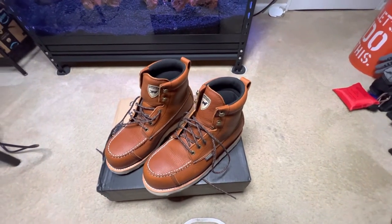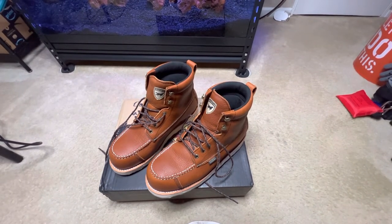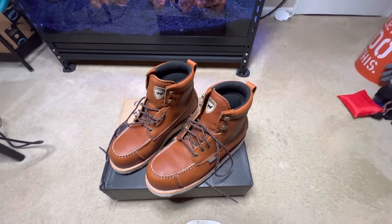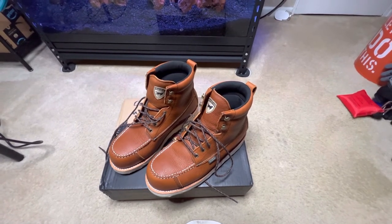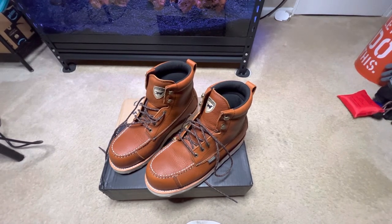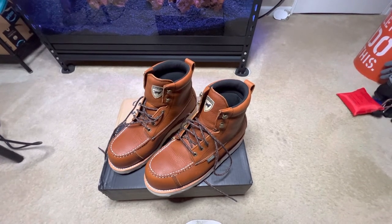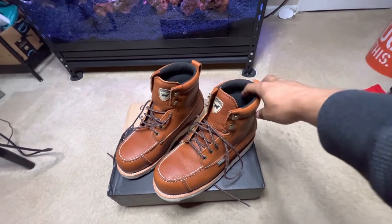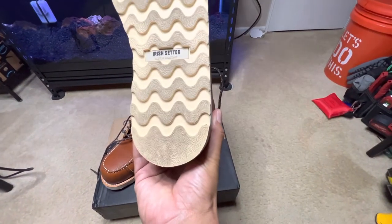Unfortunately they gotta go back. I don't know if that would stop my heel hurting, but I do know I didn't have any heel pain before the boots and I did after the boots. The pain kind of goes and comes, but I don't want to keep wearing these boots and end up injuring my foot or causing some long-term damage. So I'm gonna err on the side of caution and take them back, because I am within my 30-day window — got a little wear on them.